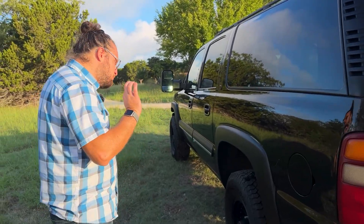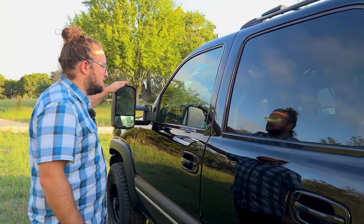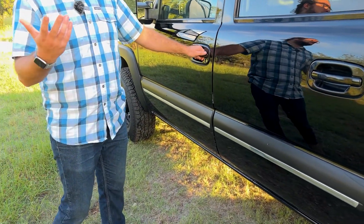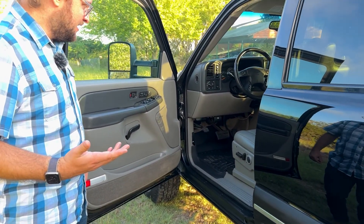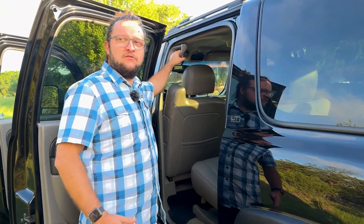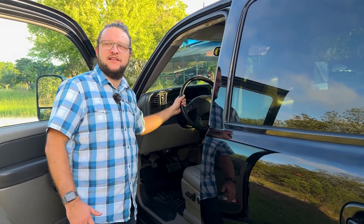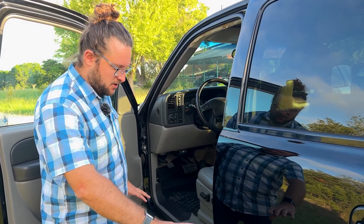This one has aftermarket mirrors which are pretty good for towing. One thing I wish it came with — and maybe some trims did — is side steps, because you really have to climb your way in. From the back seats you have handles to help, but as a driver you're expected to use the steering wheel, which I don't like because you put weight on the column. I think in the future I'll put some side steps on.